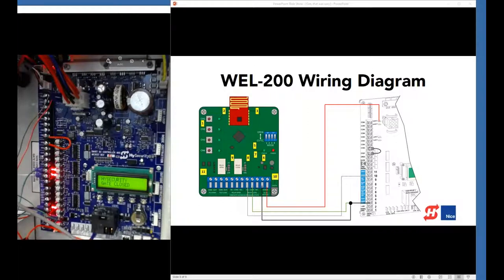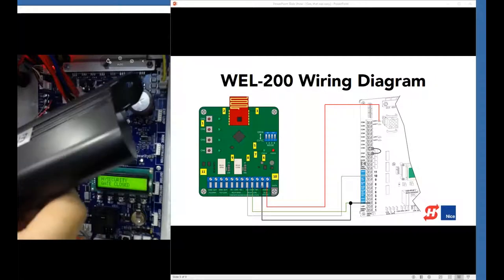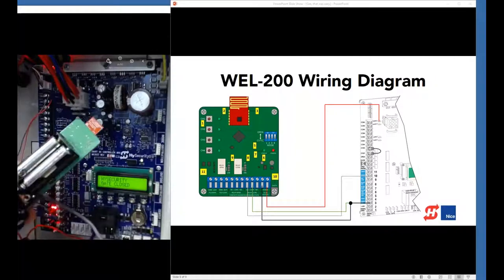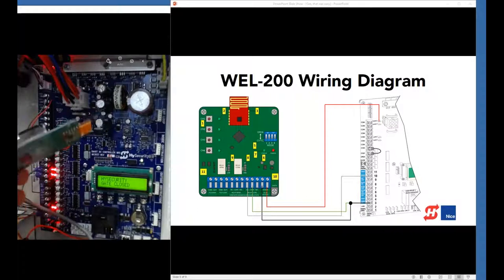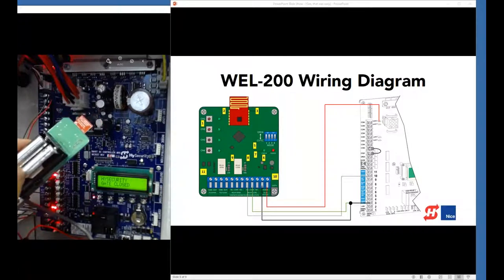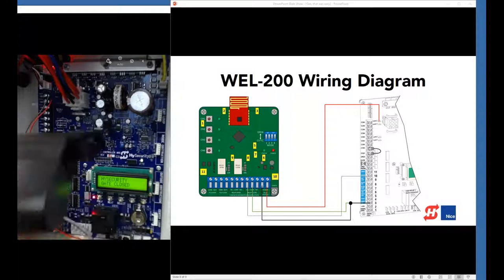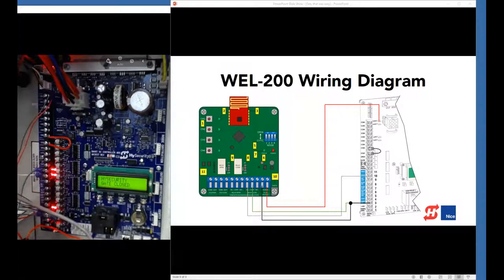Now let's look at the wireless edge transmitter. It's battery-powered with a couple of lithium AA batteries inside. It has a little antenna on it, and there's a button to map the transmitter to channel 1 — I've already done that. My edge sensor leads are connected to the screw terminals. You can see that when I press the gate edge, the LED on the receiver goes out, confirming the wireless link is working.